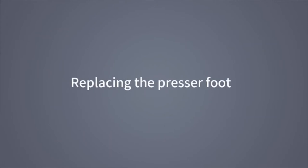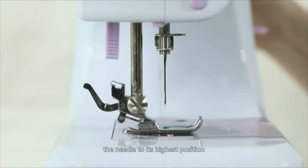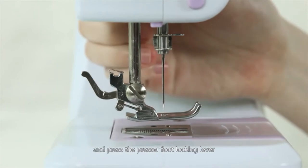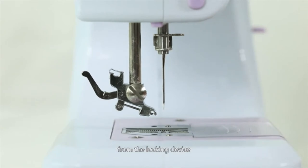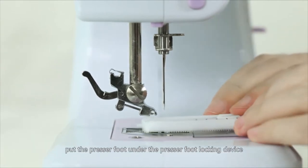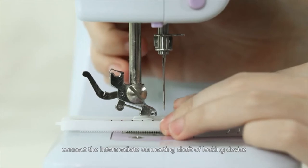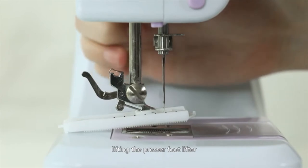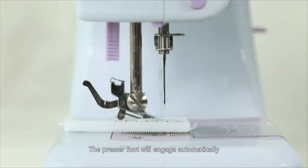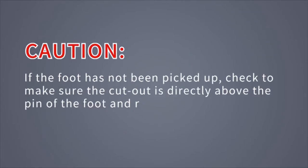Replacing the presser foot: Turn the hand wheel counter-clockwise to raise the needle to its highest position. Raise the presser foot lifter and press the presser foot locking lever — the presser foot will drop off automatically. Put the presser foot under the presser foot locking device, lower the presser foot lifter, and connect the intermediate connecting shaft of the locking device with the groove on the presser foot. Lift the presser foot lifter and it will engage automatically. If the foot has not been picked up, check that the cutout is directly above the pin of the foot and repeat the steps.